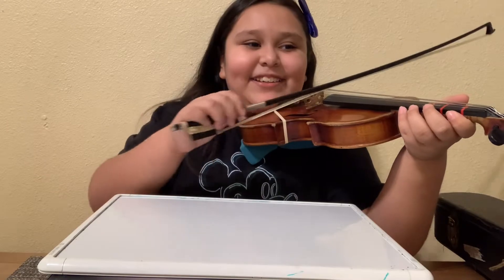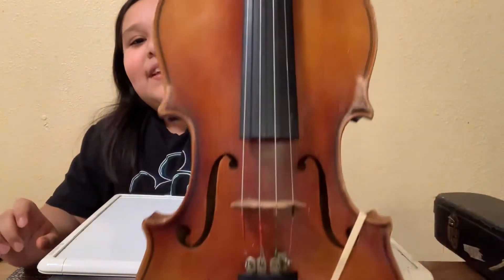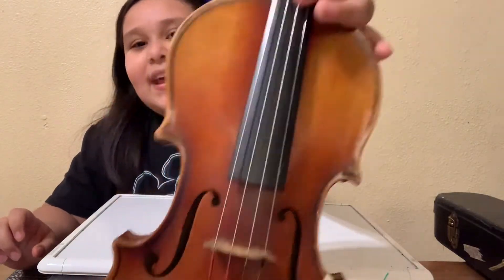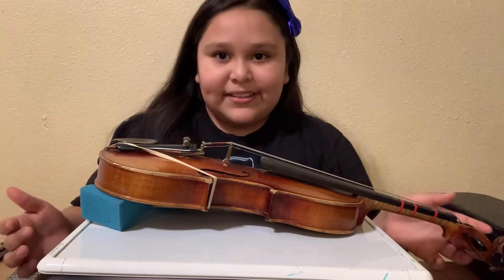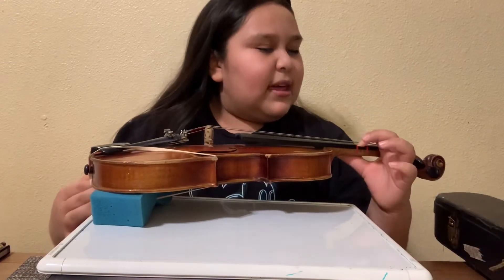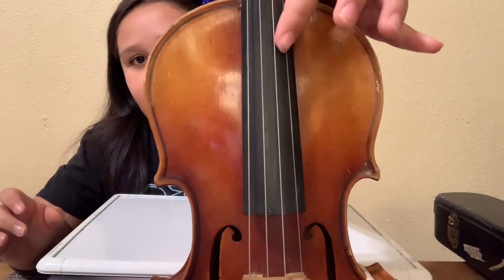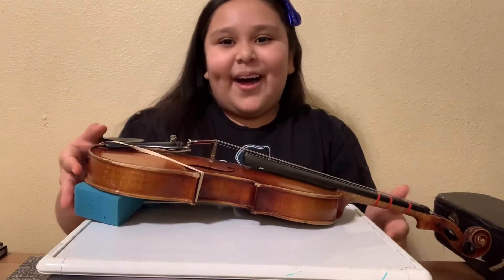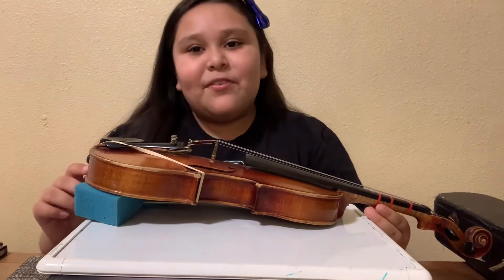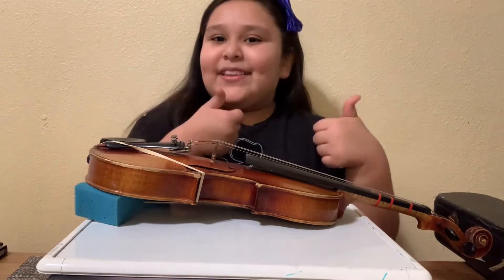I've really been practicing with the violin and my teacher has been leaving assignments, so we have to do what we learned that day and practice it — like playing the E string and the A string, which are these thin ones right here. We have to practice those a lot so we can improve and work better with the violin, so we can keep progressing and then we'll be really good at the violin.